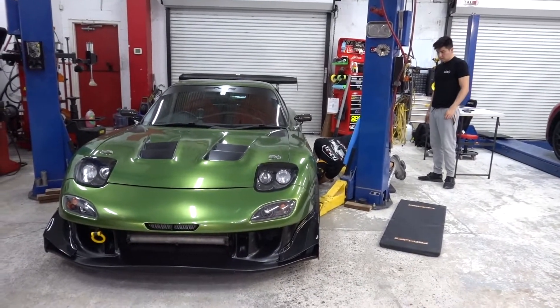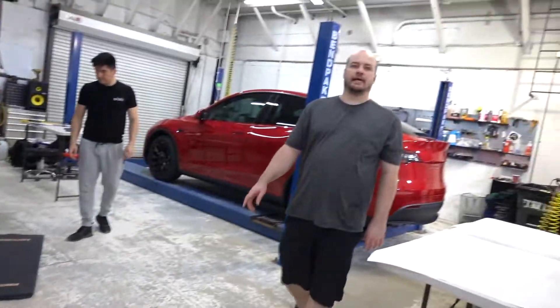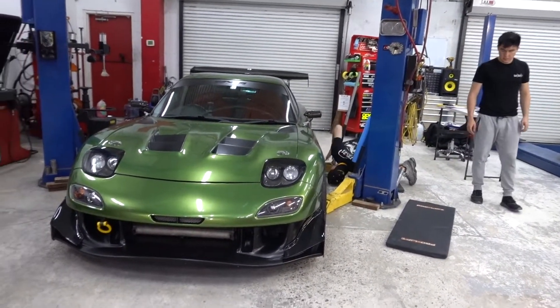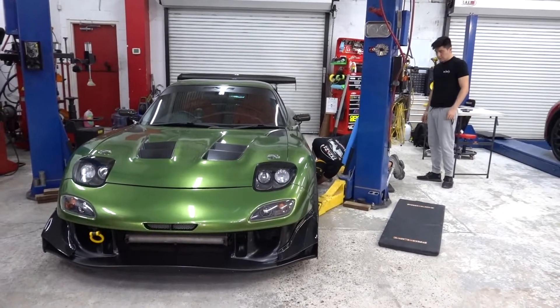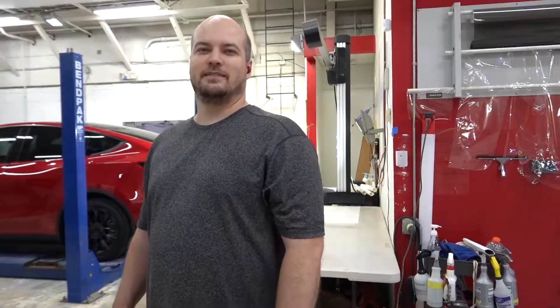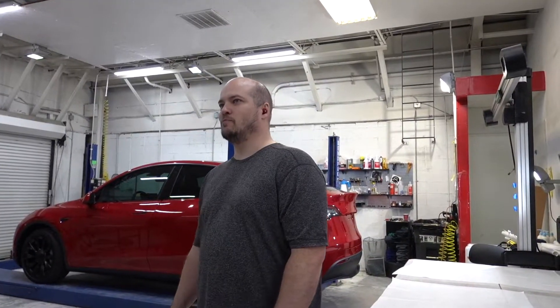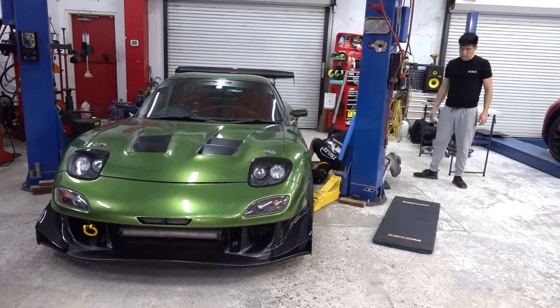And it's back in, guys — of course it is, it always will be. Daddy's little monster. [Multiple takes attempting to deliver this line naturally.]